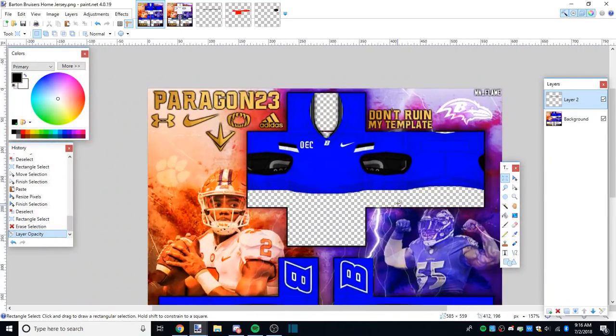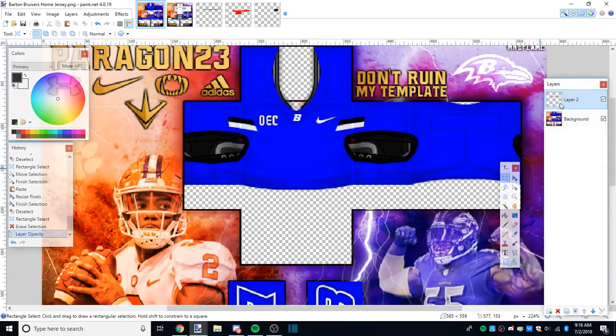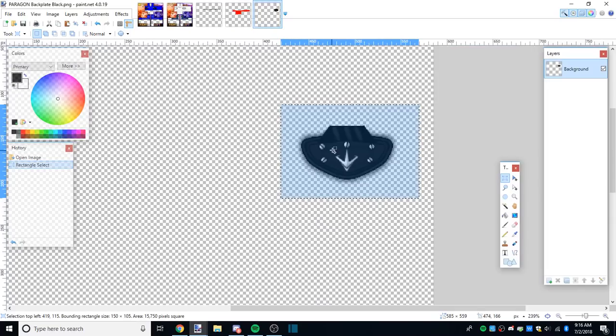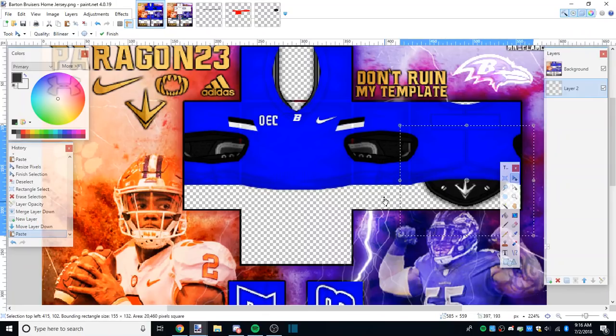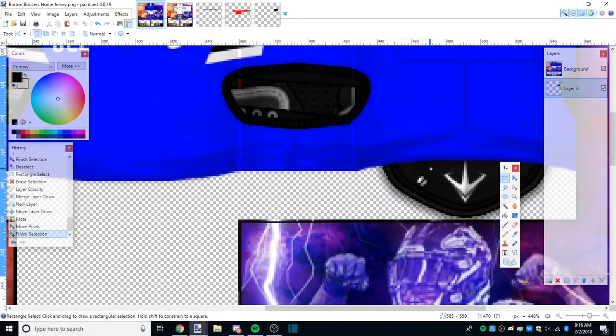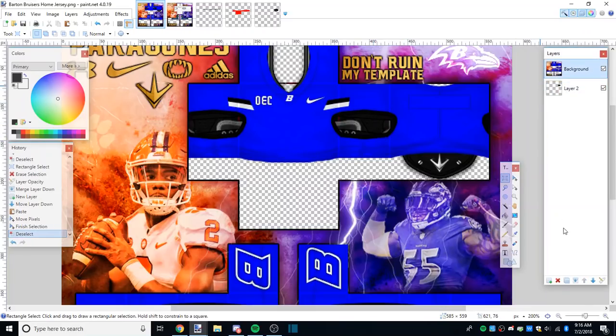Now that crop is done, we're gonna merge it first. Make a new layer, move it to the bottom using that little arrow, copy our backplate Ctrl+C after selecting it, paste it - I like the height one pixel from the bottom - and merge. Boom, that's all you've got to do.